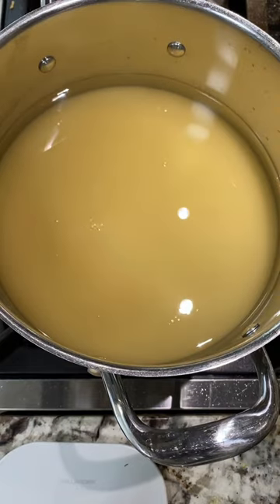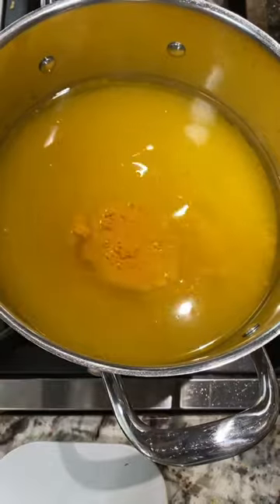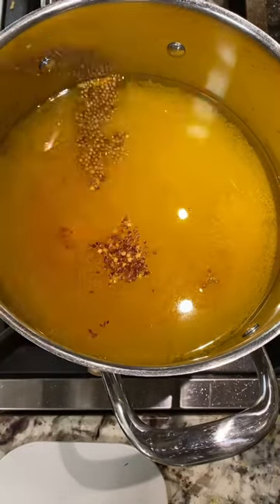A mason jar was invented by a young tinsmith, a 26-year-old from New Jersey named John Mason. Canning had been around before then, but it was difficult and not always reliable. Mr. Mason made it reliable.